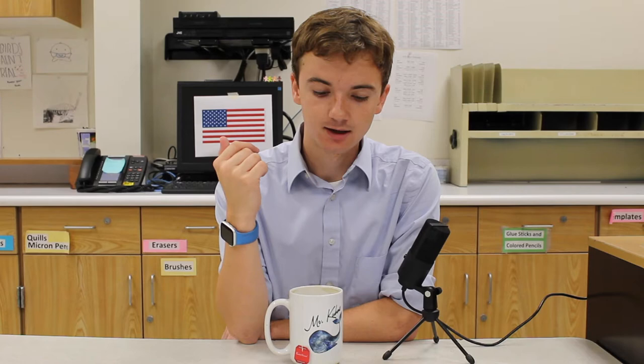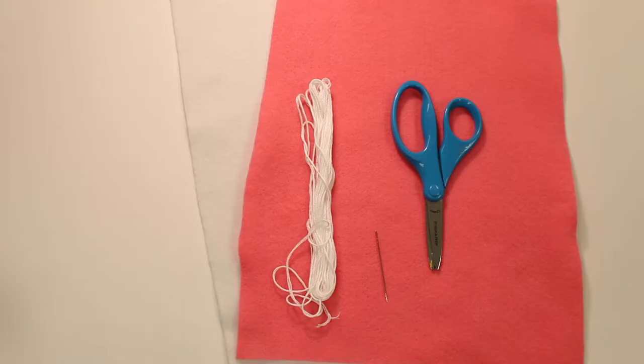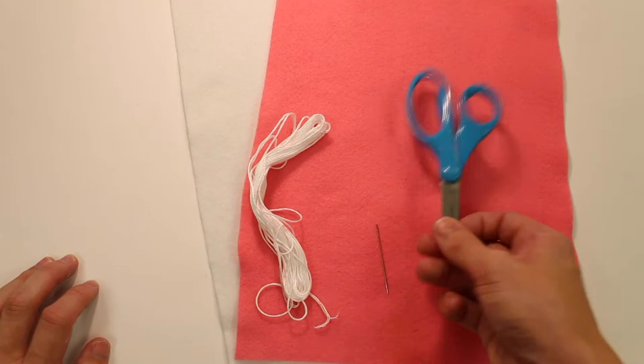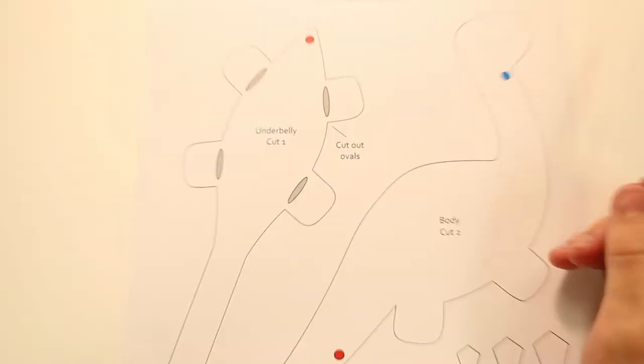The brontosaurus is the one that people tend to really want to make. If you want to make the stegosaurus or something else, I can definitely help you with the individual steps and how to think through the process, but this video is going to cover the brontosaurus. Supplies-wise, you need the pattern, two different colors of felt, some white embroidery floss, your needle, and scissors. I recommend picking the color you want and then white for the underbelly.